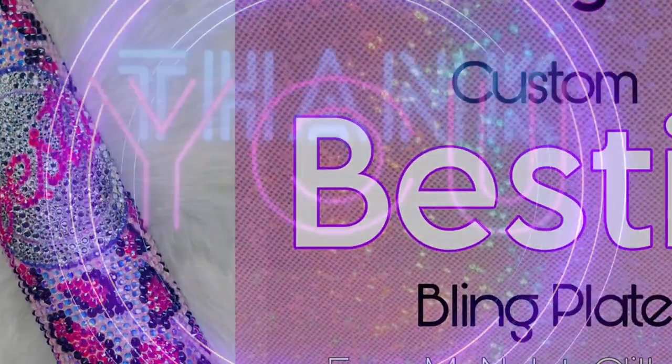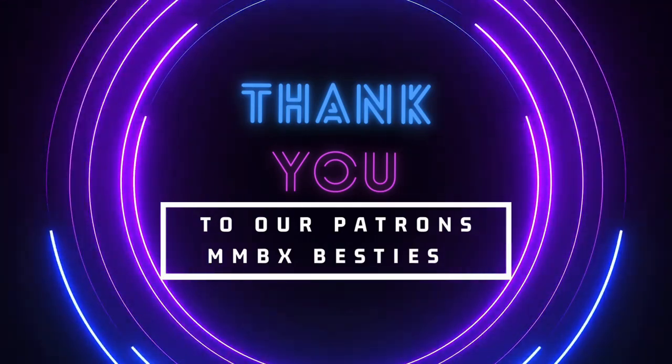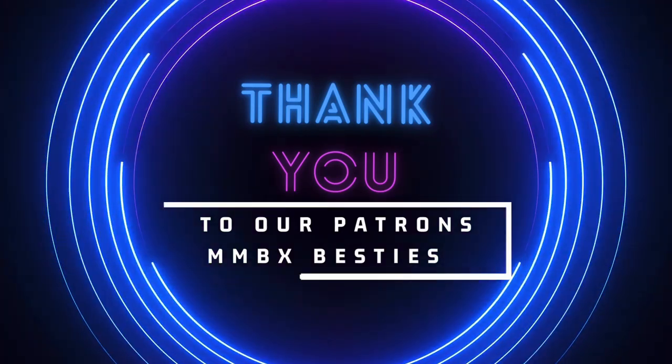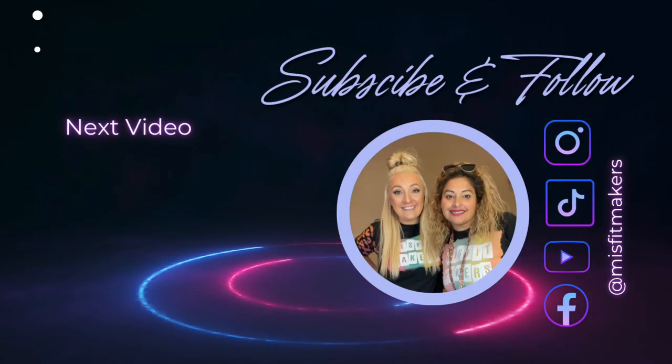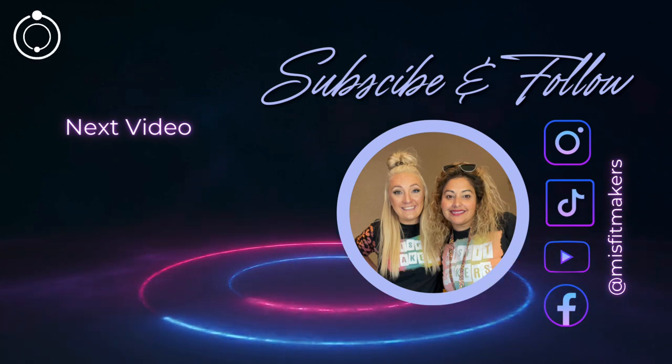Thank you guys. Thank you to all our Patreon members, thank you to all our supporters — we appreciate you. Make sure you subscribe and follow our YouTube channel and go check out our Patreon. All these videos are uploaded to our Patreon first. See you later, bye!